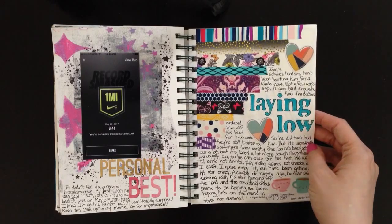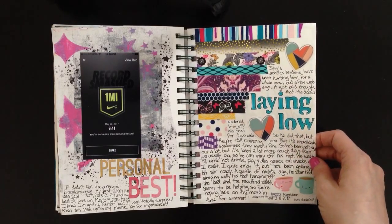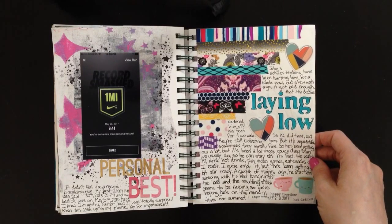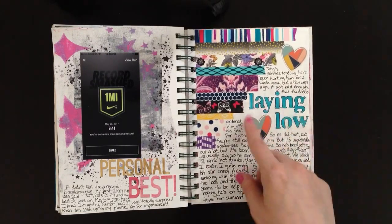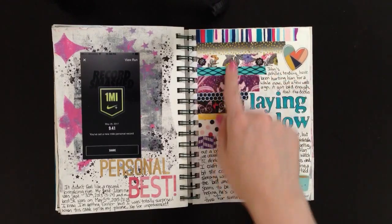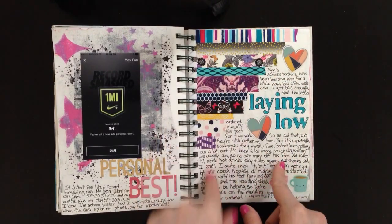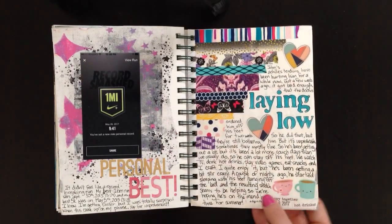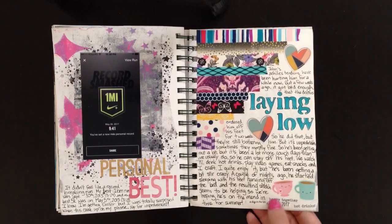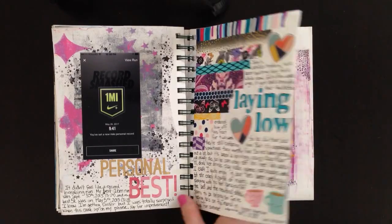The next page is called 'Laying Low' — my husband had an injury to his Achilles tendon, so as a result we've been spending a lot of time sitting at home where normally we like to go out. I used washi tape and had a lot of fun trying to put washi tapes together that went well — I found it really challenging but fun. I stenciled my title, added some Doodlebug mug stickers, wrote 'happy hot drinks' because we drink a lot of tea and coffee when we sit at home.